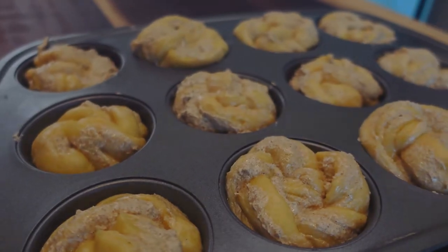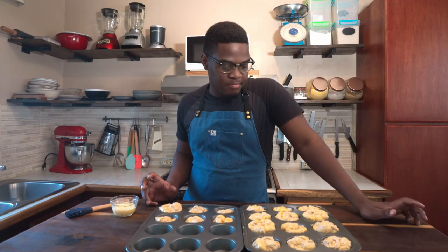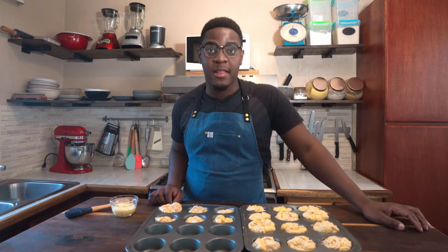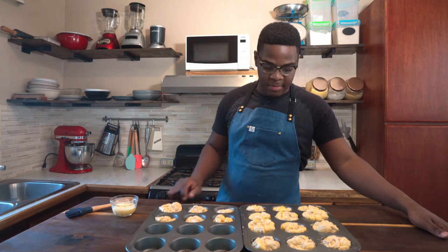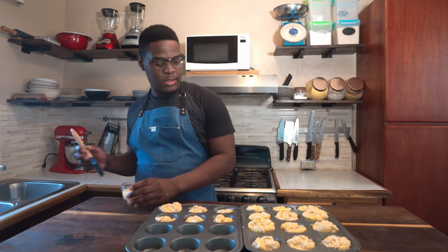So what I'm going to do now is allow this to proof. It took about 20 minutes. From the look of things right now everything's looking pale, the filling is looking pale, the dough is a bit sticky, but I'm just going to brush it with the egg wash and place it in the oven.